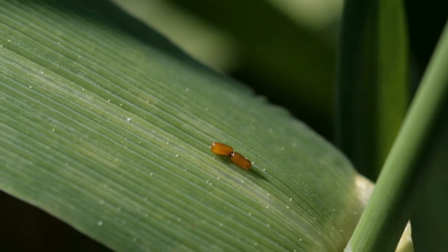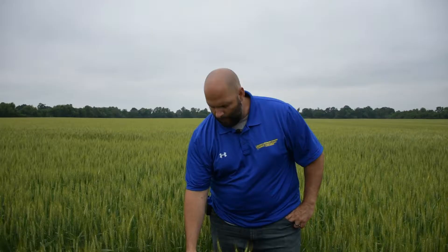Cereal leaf beetle eggs are orange in color and about a sixteenth of an inch in length. They're almost always laid along the leaf mid-rib or mid-vein of the leaf, either a single egg or in pairs.